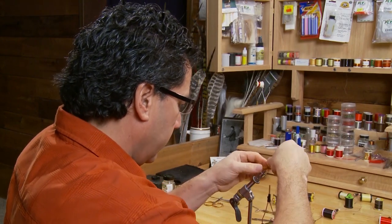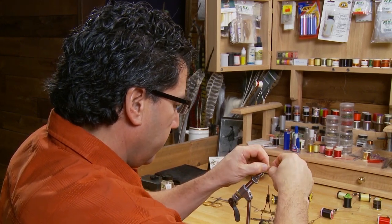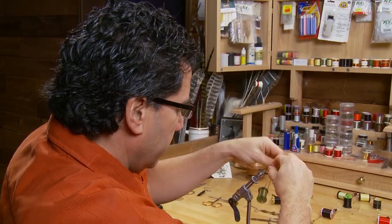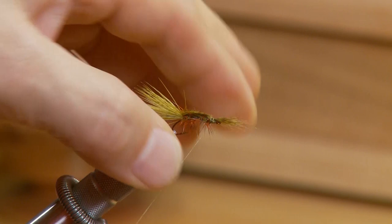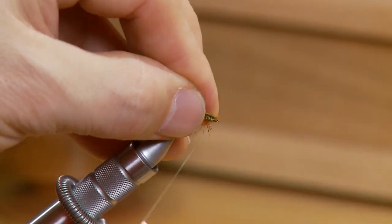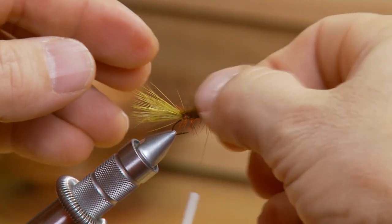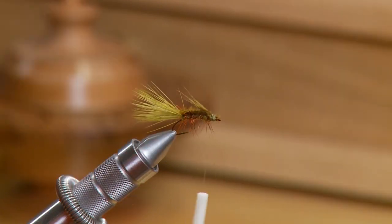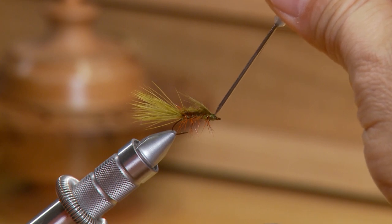Now we're going to take our mallard sitting off the back and pull it forward right to the front of the hook, wrap the thread around, and you'll notice you have just a little bit left over — pull that back along the top and tie over. This will form kind of a top collar and legs on the fly. The last step is to whip finish the head and then put on a little bit of head cement just to hold the thread in place.